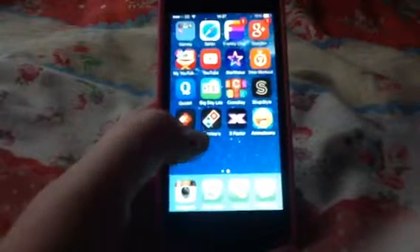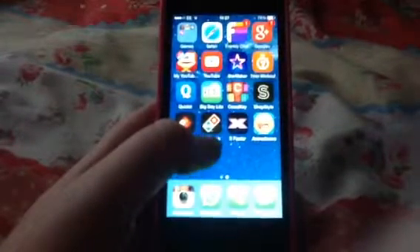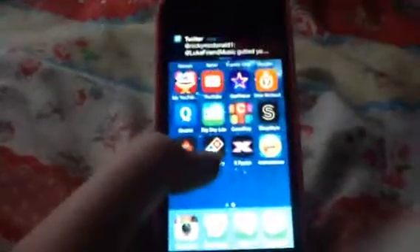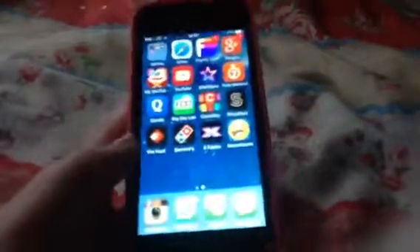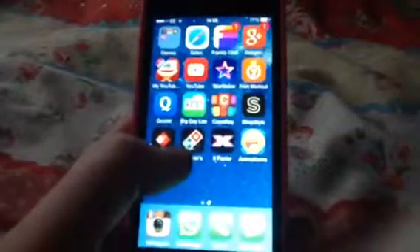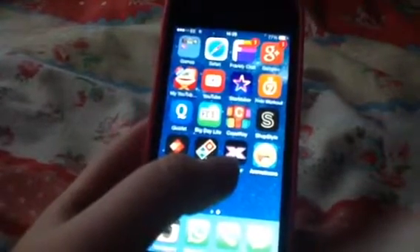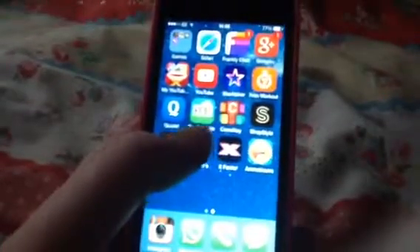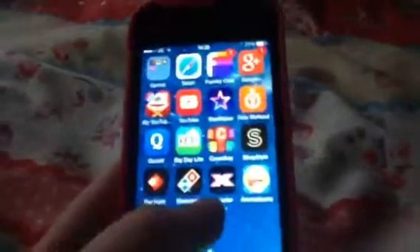I have Dominos because occasionally I'll get Dominos, and I just like to look at the menus on my phone. I also have the X Factor app because the X Factor is on and you can vote by phone.